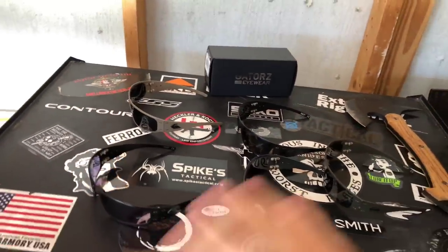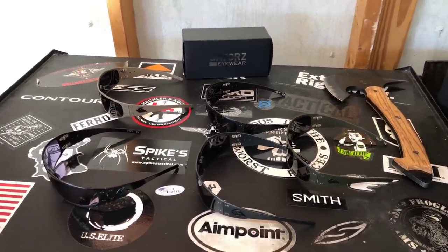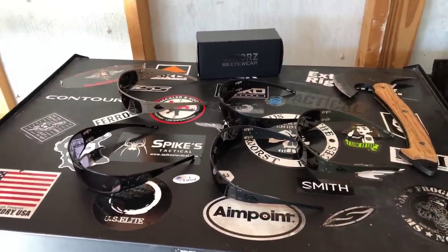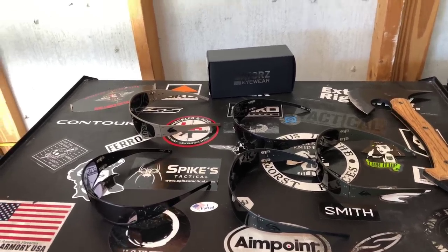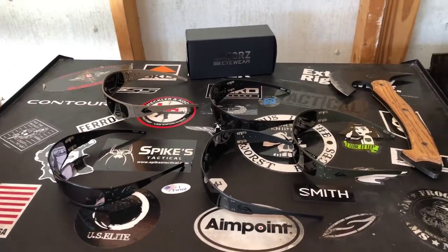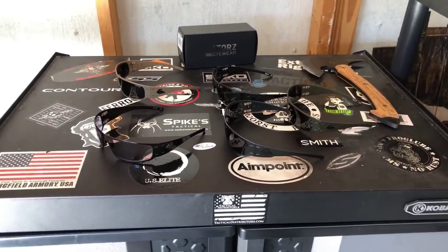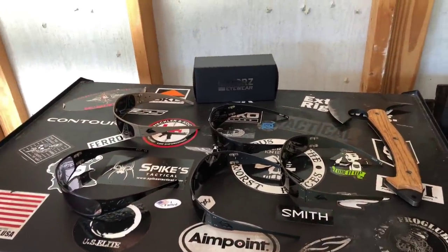These are all the Gators I have. Hopefully I was able to answer the questions you guys submitted. If you have any others, comment below or hit me up on Instagram at That Gear Dude. If you want a discount code, it's 'thatgeardude' for 15% off store-wide — whether you want a pair of Gators, a t-shirt, whatever. I'll put it in the comments below so you know exactly where to go. If you're not following me on Instagram, I do a lot of good giveaways — I'm going to hit up Gators and see if they want to do a giveaway for one of these pairs.